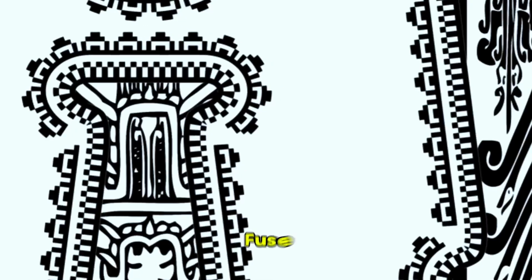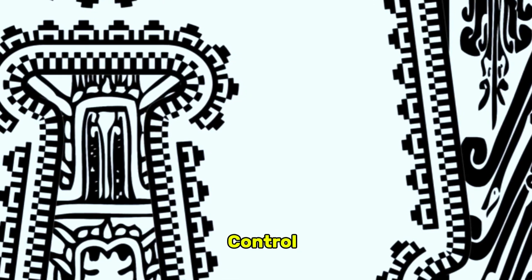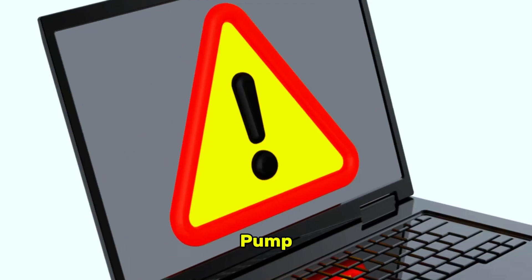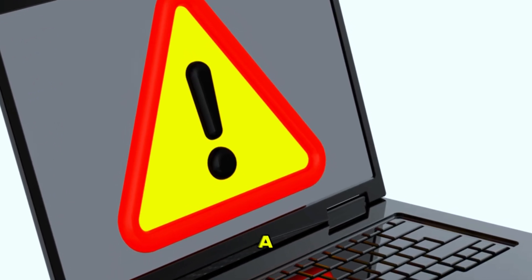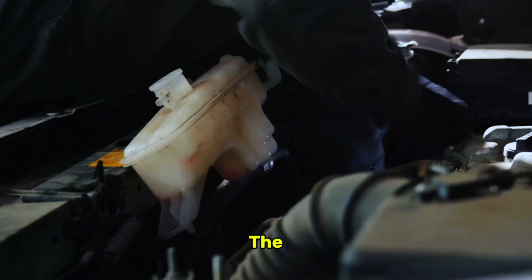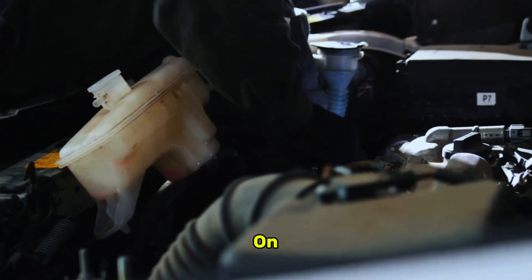Sometimes the problem is purely electrical, and the simplest fix is a blown fuse. The ABS is a powerful system with a dedicated control module and a hydraulic pump, all of which are protected from electrical surges by one or more fuses. If a fuse blows, power is cut to the system and the warning light comes on instantly.